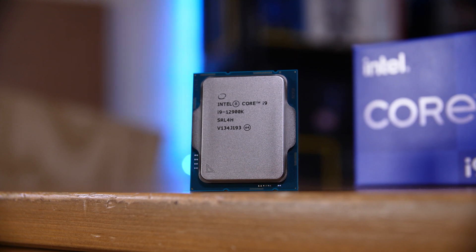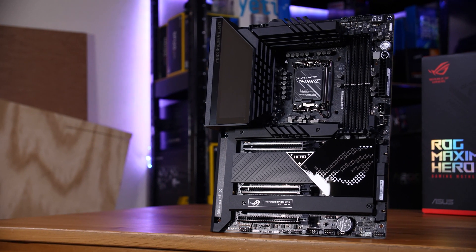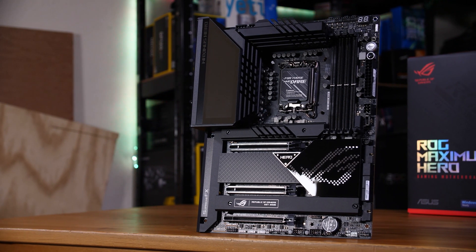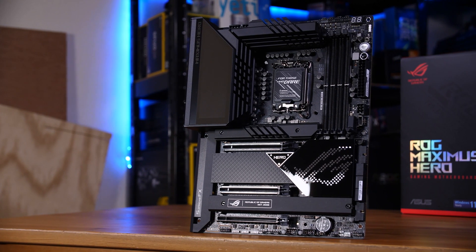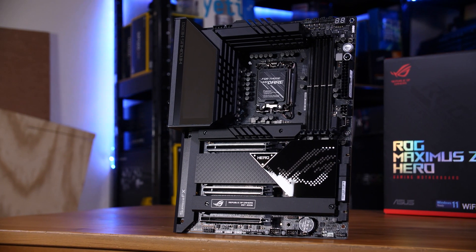The new chipset you'll need to run any of these 12th gen CPUs is Z690. It's a massive change from previous boards, which means it isn't compatible with any other generations of Intel CPUs, nor are the older boards compatible with these new ones.